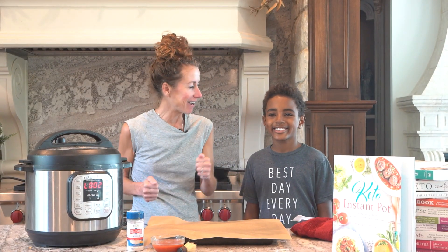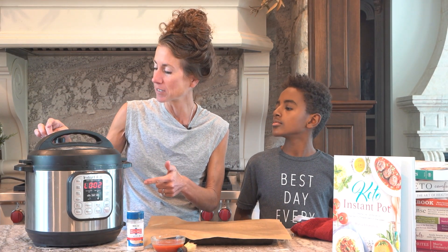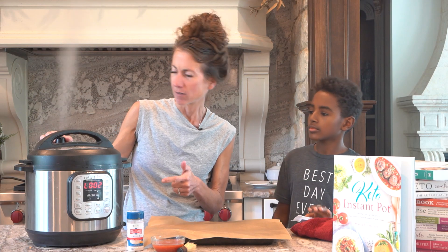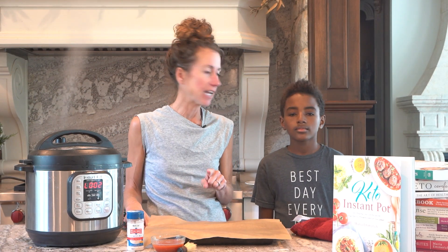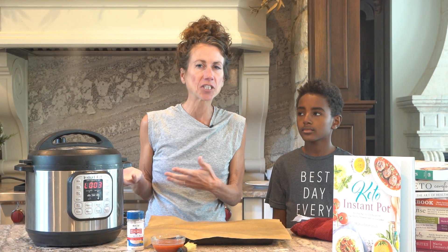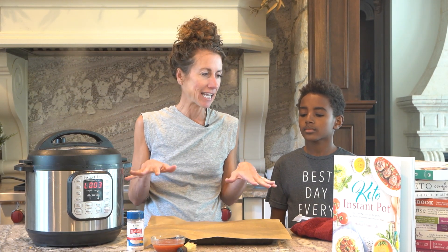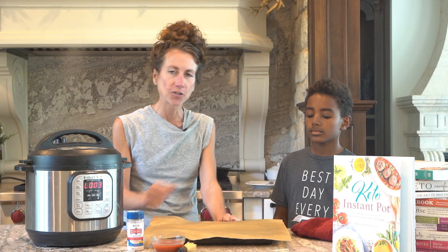I am back from my run, and we have our Instant Pot ribs that are done. I'm going to do a quick release. I have my oven on broil at 400 degrees. Honestly, you could just eat them now, but it's nice to get that crispy crust on it. Once that is released, I'll show you what I'm going to do.